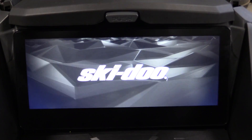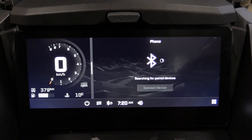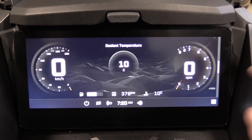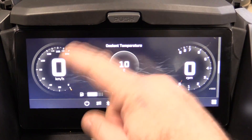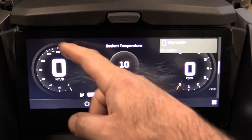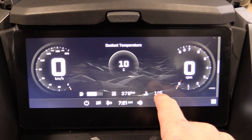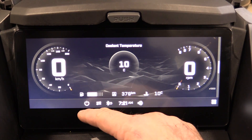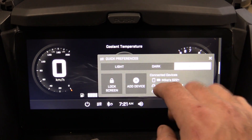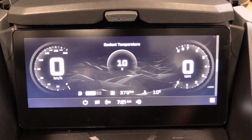Welcome to the cockpit of my new 2023 Renegade XRS. This is the main screen when you fire up the sled — you've got RPM on the right, options for data in the center, and on the left you've got kilometers per hour, trip A, engine temperature, fuel gauge, a power button, quick preferences, and a Bluetooth icon showing whether your phone is connected.